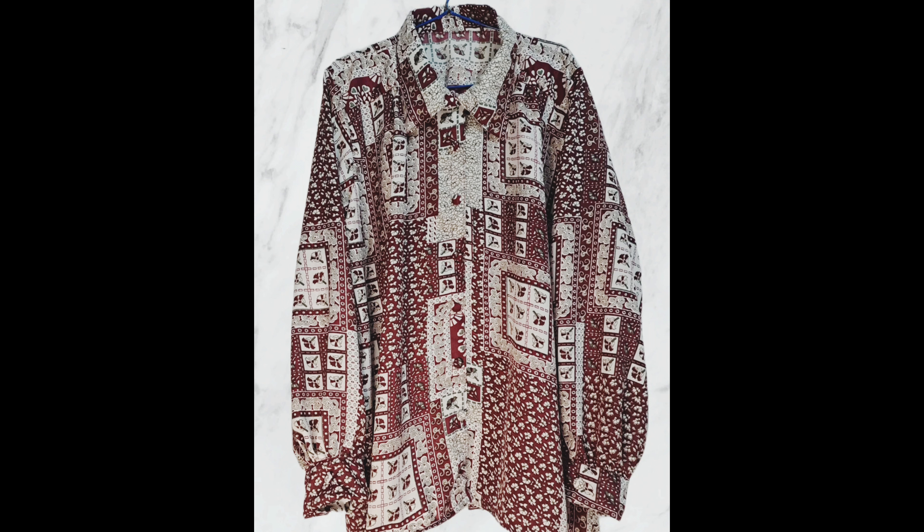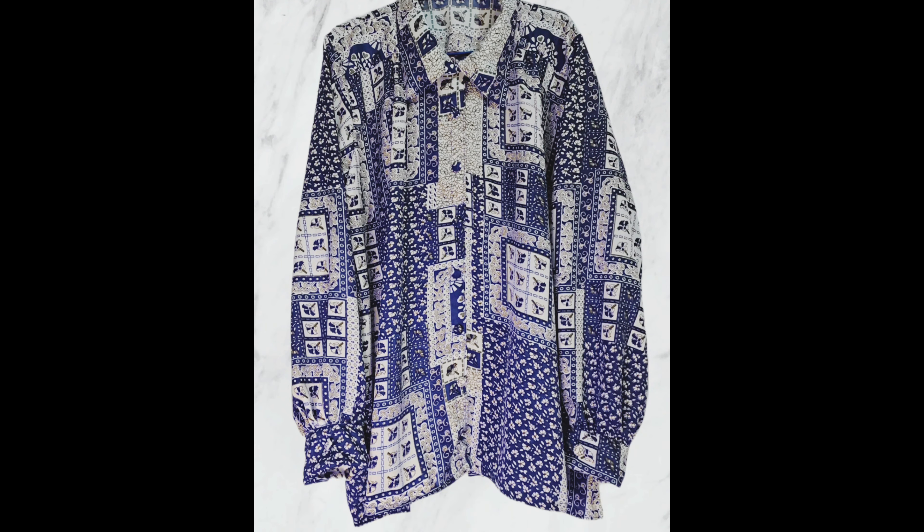We have three colors available; we have ordered them — check the description box. Also comment on our video. Thank you.